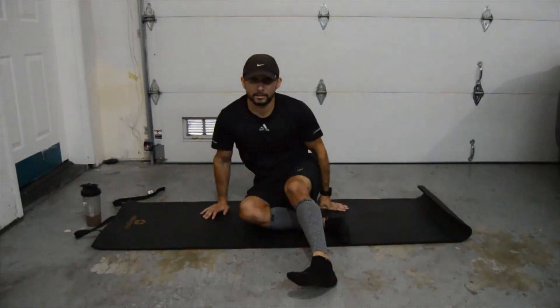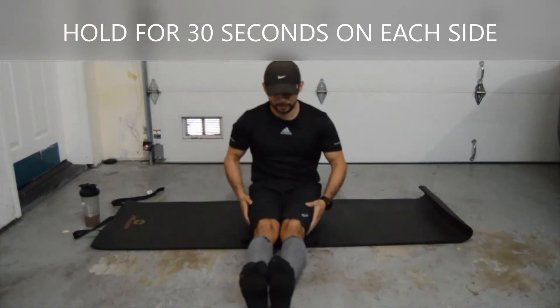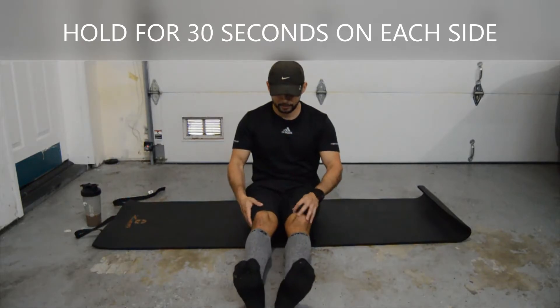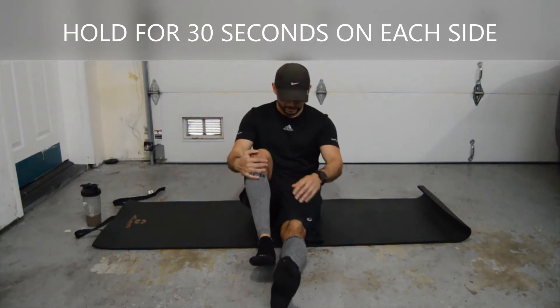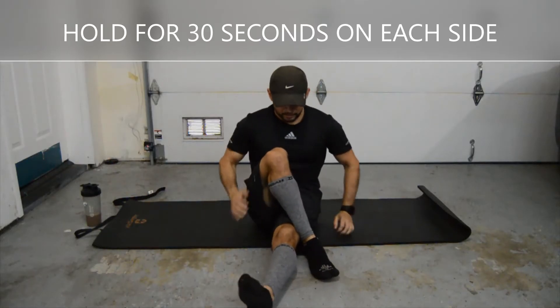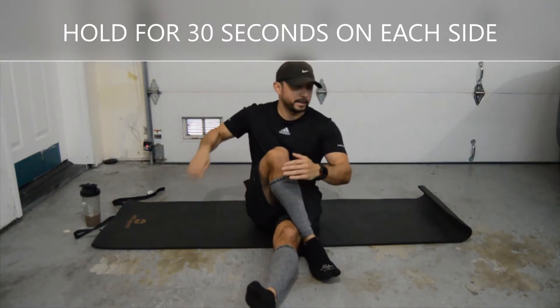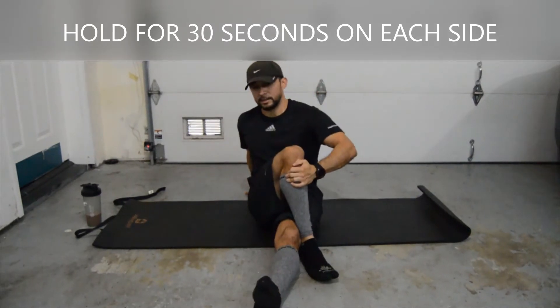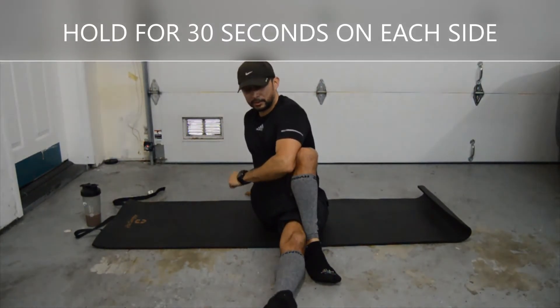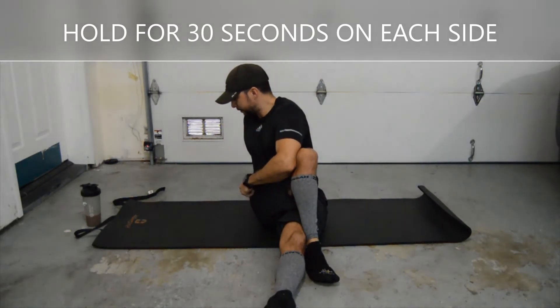Okay great, we're going to reset. The next one — we used to call this one in high school — bring your leg across: right leg across your left, and then left shoulder across your right knee. You should feel that on the outside part of your thighs, that high glute area. Hold for 30 seconds.